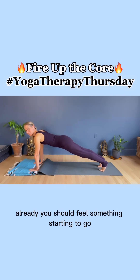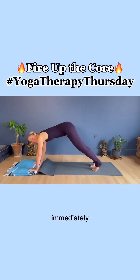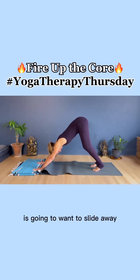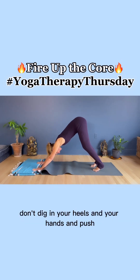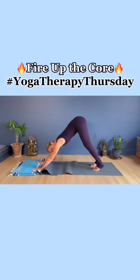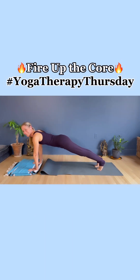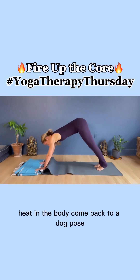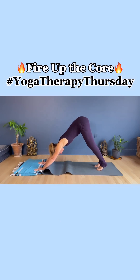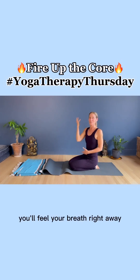You should feel something starting to go, or come up to a dog pose. Immediately, if you're really in your upper body, you're going to feel the blanket is going to want to slide away. Don't dig in your heels or your hands and push — draw the hands towards each other. Open the armpits and lift your hips up and back. I'm working so hard right now. Come forward to plank — still working so hard. Heat in the body. Come back to dog pose. This really, really increases the heat. It's very majestic, very energizing. You'll feel your breath right away.